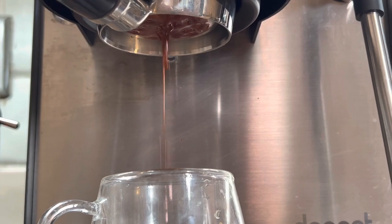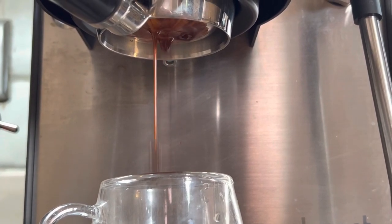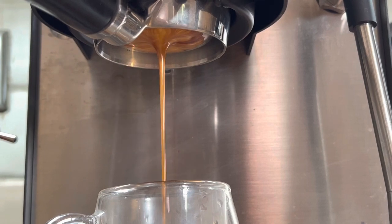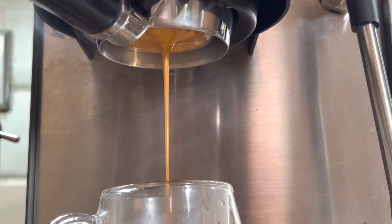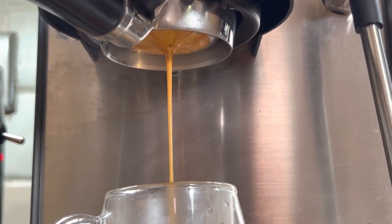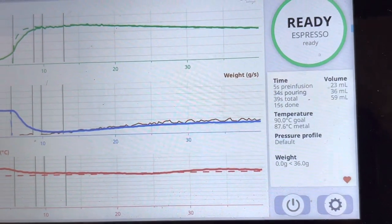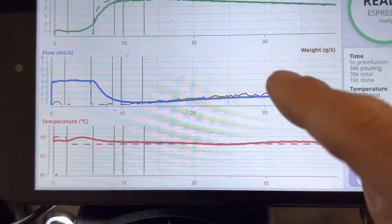We'll probably need that rubber band because it was a bit slippery. The first shot took 12 seconds of brew time, so I'll move to one and a half rotations. That second shot took 37 to 38 seconds — still not bad. The extraction looks nice, though there's a bit of channeling. The coffee is very fresh so that's nothing unusual. Shot took 39 seconds total — I'll take that.